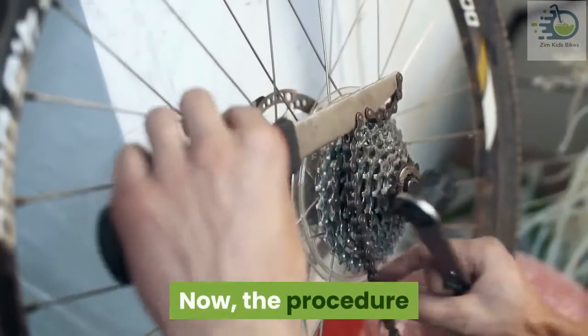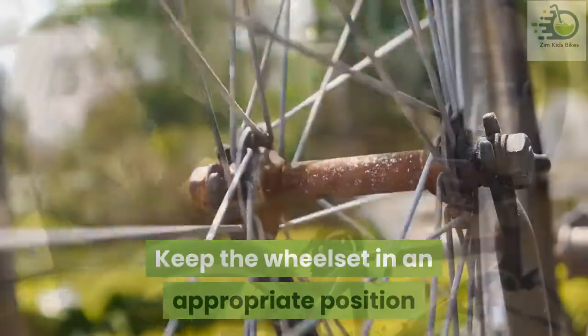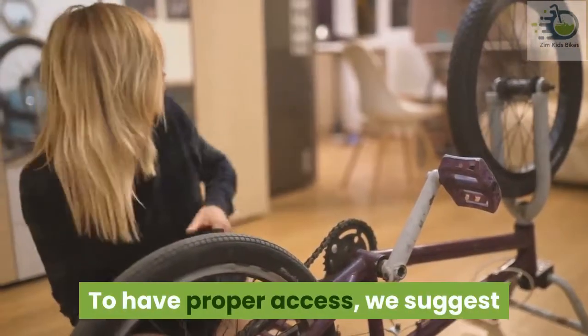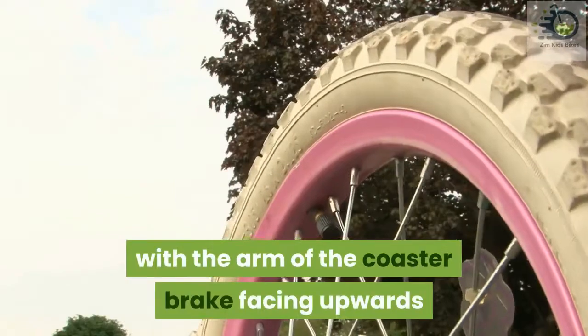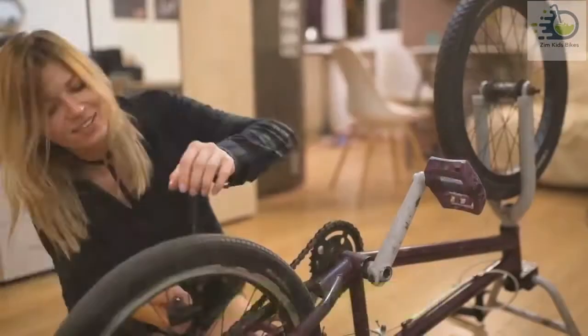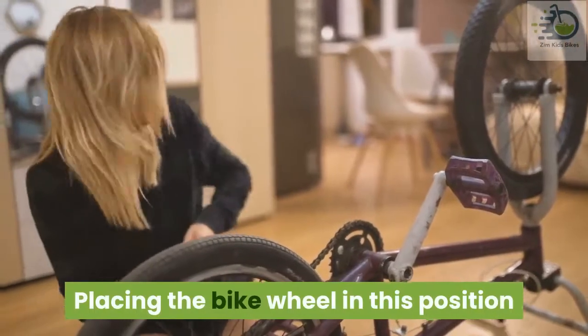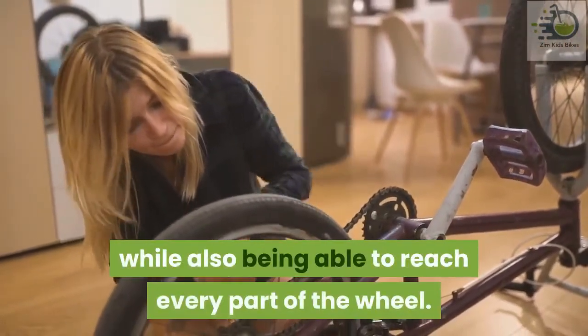Now the procedure. Keep the wheel set in an appropriate position. To have proper access, we suggest that you place the wheel on your lap, with the arm of the coaster brake facing upwards and in a four o'clock position. Placing the bike wheel in this position helps you comfortably get the job done, while also being able to reach every part of the wheel.